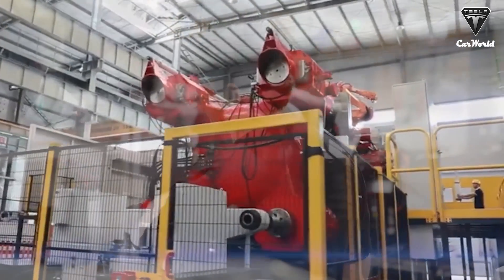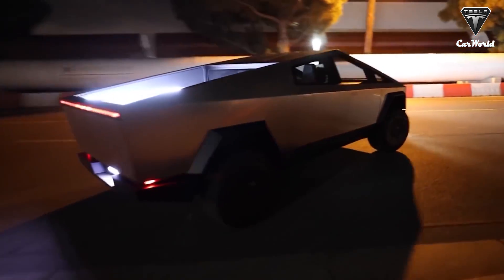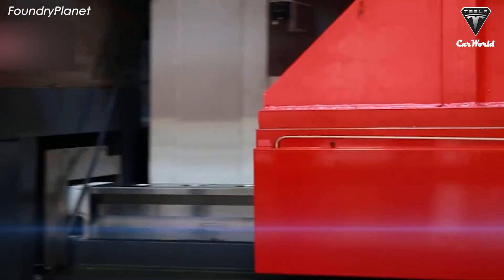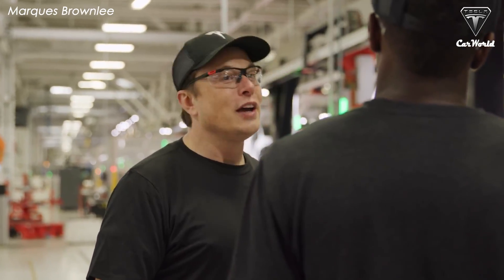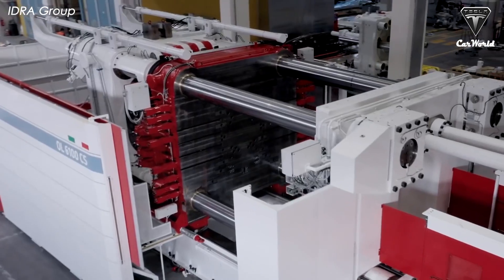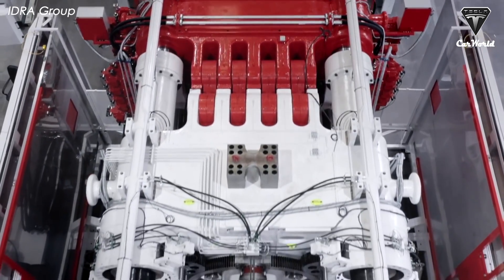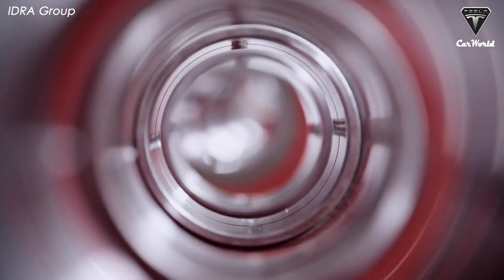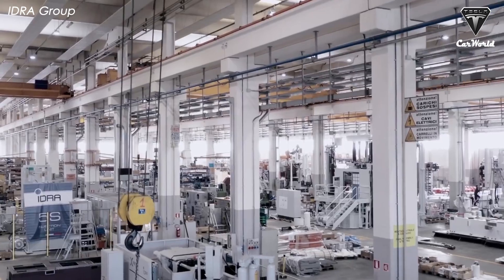If Tesla accelerates installation of the 9,000-ton Giga Press, the Cybertruck will likely be produced ahead of schedule by the end of this year or early 2023. Tesla is also planning something different with this machine — perhaps using it to build the Tesla Semi, or even casting an entire vehicle in a single piece, as hinted by Elon Musk, who tweeted: 'With our giant casting machines, we are literally trying to make full-size cars in the same way that toy cars are made.' IDRA General Manager Ricardo Ferrero added that the machine will be used for chassis components of larger vehicles such as pickup trucks, electric lightweight goods vehicles, and SUVs.